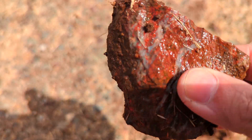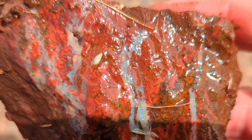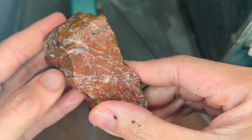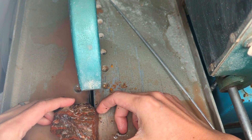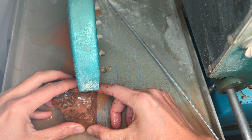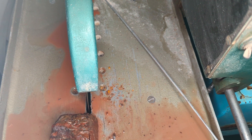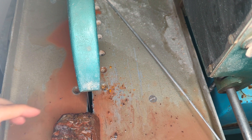Looks promising. I think I just found a piece of poppy jasper. Alright, let's have a look at this poppy jasper.